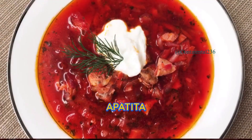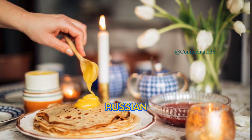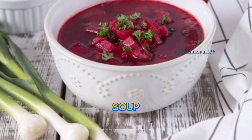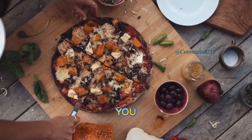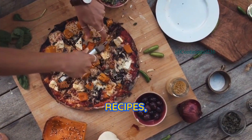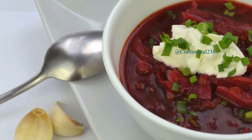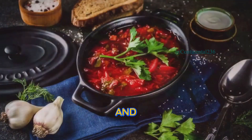Priyatnogo appetita — bon appétit! You've successfully prepared a bowl of authentic Russian borscht. This beloved soup brings together the flavors and colors of Russia in a delightful and comforting way. I hope you enjoyed this recipe. If you did, give it a thumbs up and don't forget to subscribe for more delicious recipes. Share your borscht experience in the comments below. Spasibo — thank you, and happy cooking!